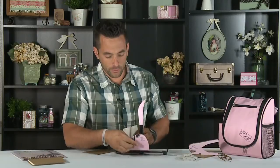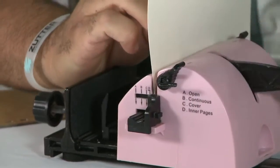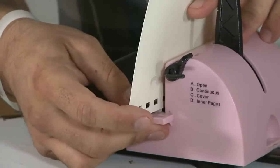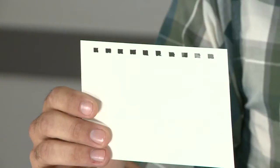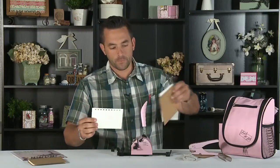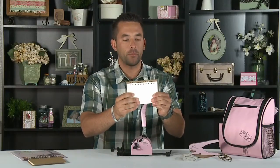Now I'll go ahead and do an inner page. There we go, just like that. Here are our final inner pages after making all of our hole punches, and I'm going to collectively add those to the cover pages.